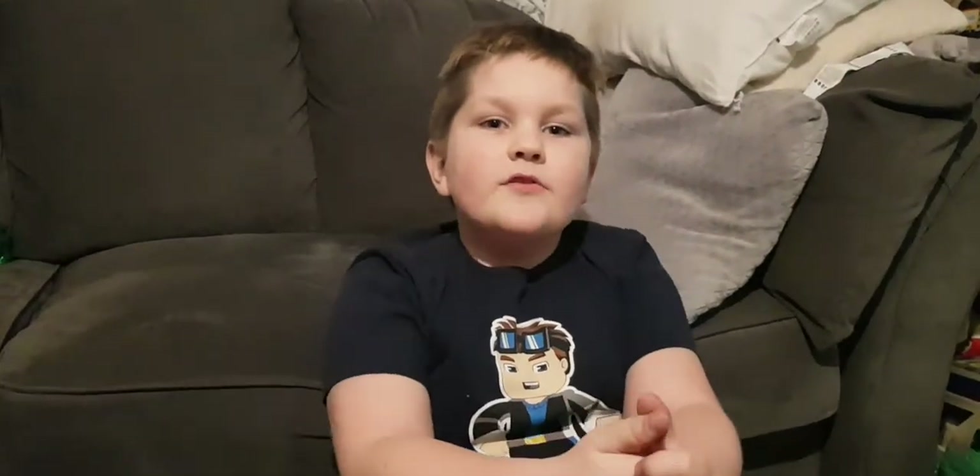Bye guys, hope you enjoyed the video. If you did, please like the video and subscribe. Bye!